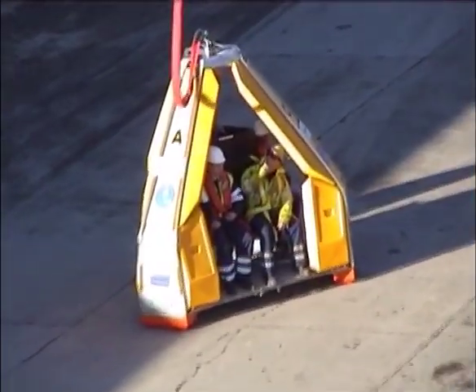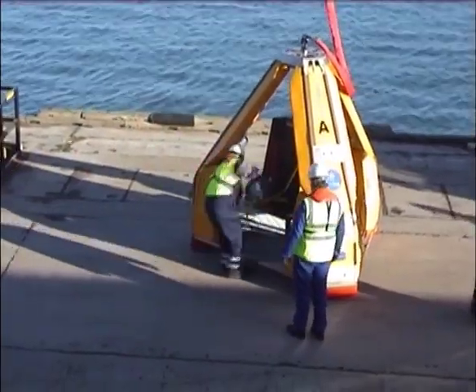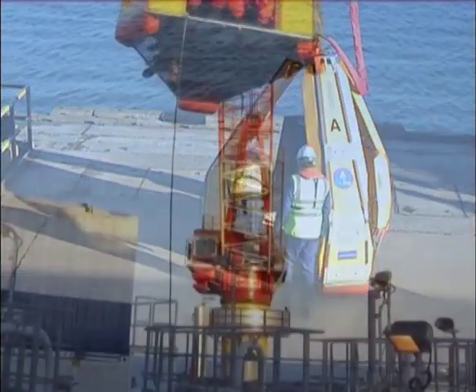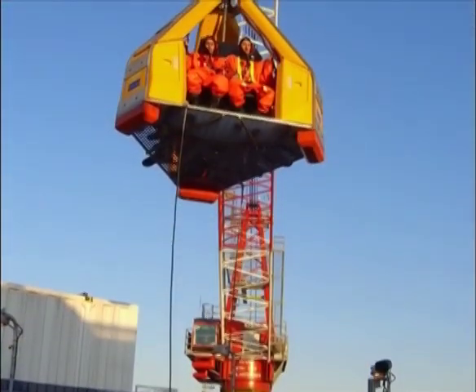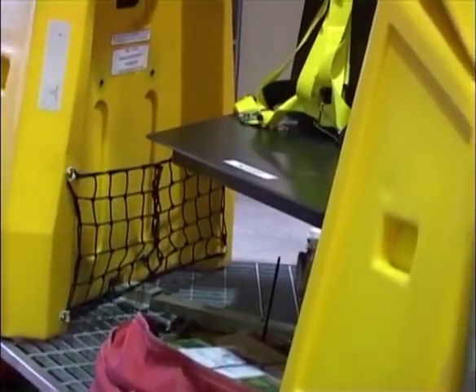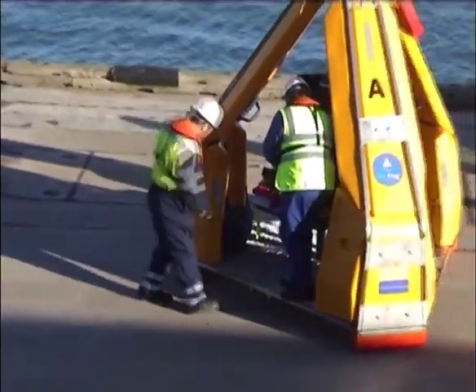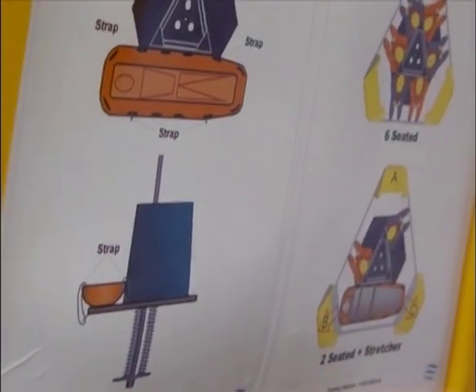In order to increase the speed of transfers and the safety of the operation, for the FROG-6 it is recommended that luggage is transferred separately, particularly when more than four passengers are carried. Luggage nets are supplied with the unit, but these are only intended for small, lightweight hand-carried items such as laptops, and operators should ensure that the payload does not exceed the maximum permitted weight.